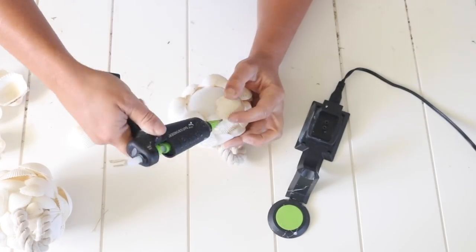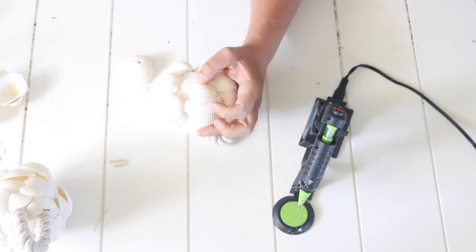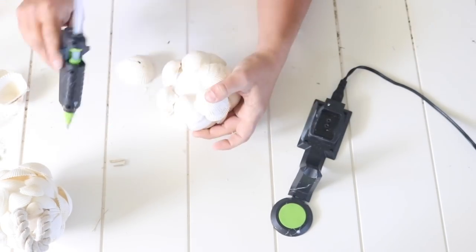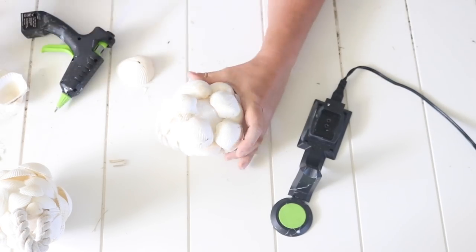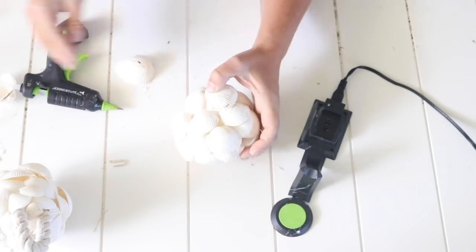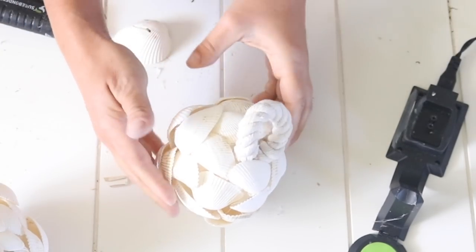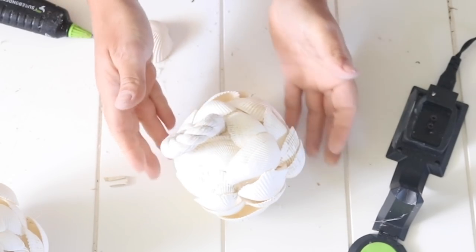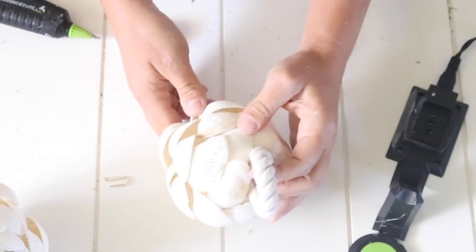The first one still looks cute but it's not as circular as the second one. I still think they make a cute pair. I used one big bag of seashells for both of these balls and depending on how you cover them that will work just fine for good coverage. I think this turned out super cute and perfect for some beachy decor.